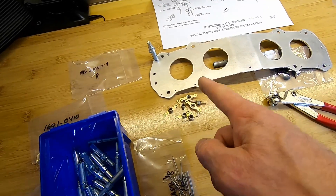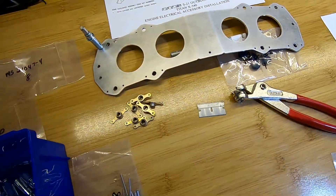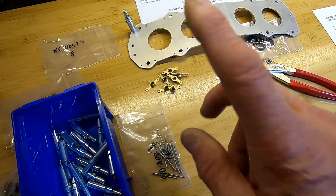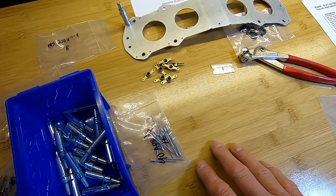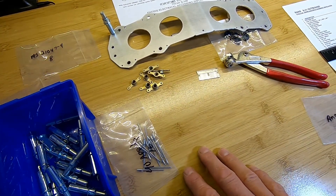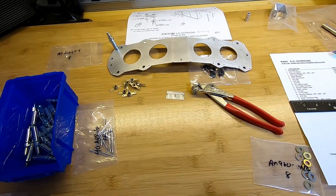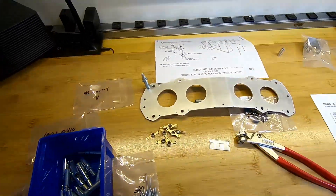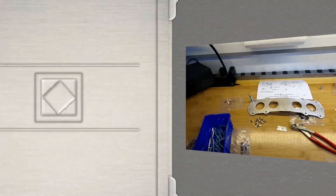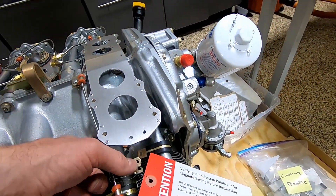I cleaned all this up, deburred it, and polished it a little bit to make it look pretty. I'm putting on all the big nutplates with number 40 rivets. Got those all on and trying to get these things in, but I've got to move this fuel line.